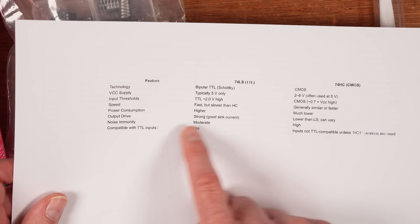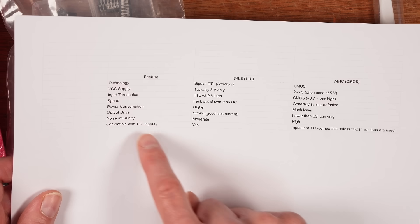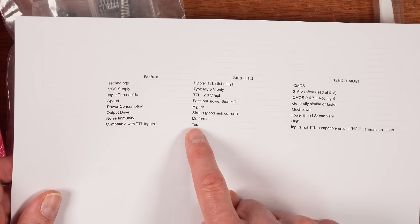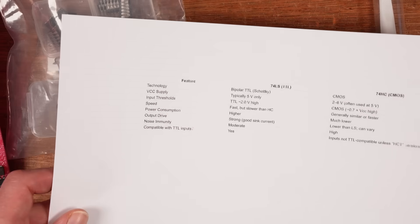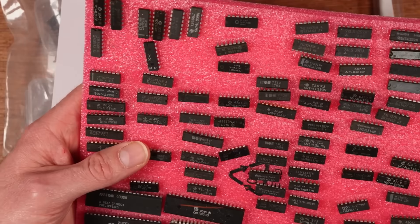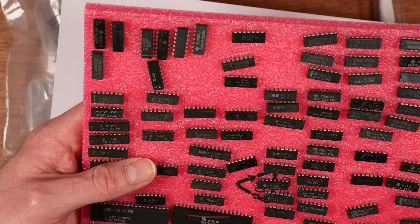It's got a good sink current and the noise immunity is moderate. And is it compatible with TTL logic inputs? Yes. The other type of chip — and I've got a few on here — there are a few HC chips here and hereabouts. There's a 74 HCT chip. Now a HCT chip is compatible with CMOS logic. That 2.2 volts will trigger a logic high in a HCT chip.